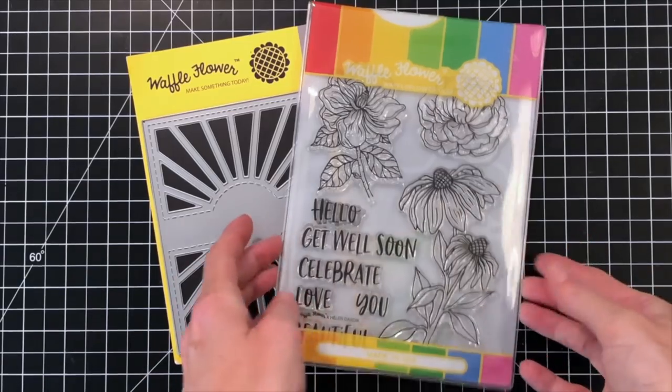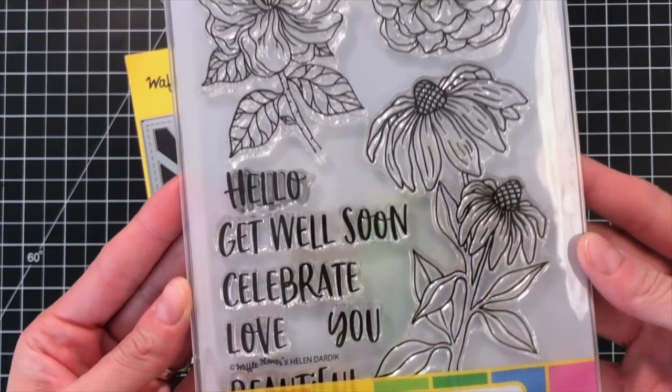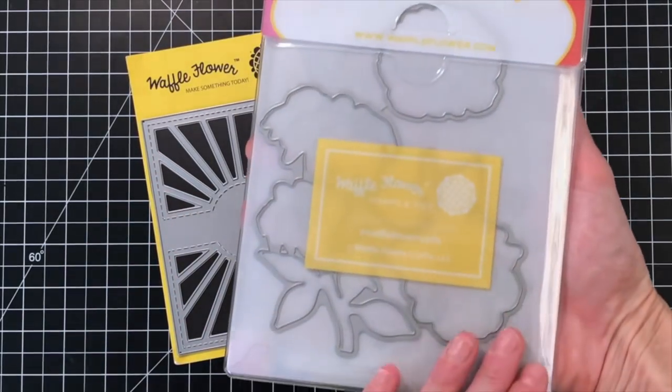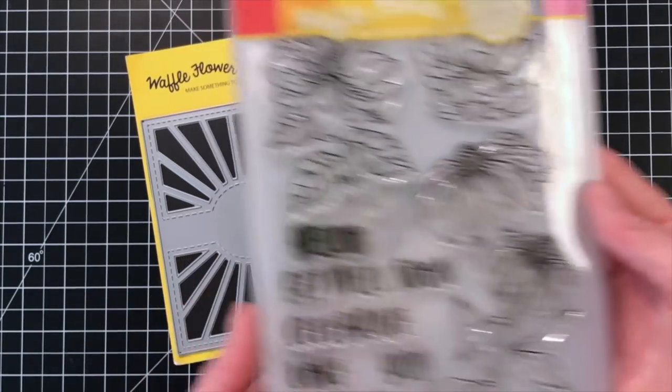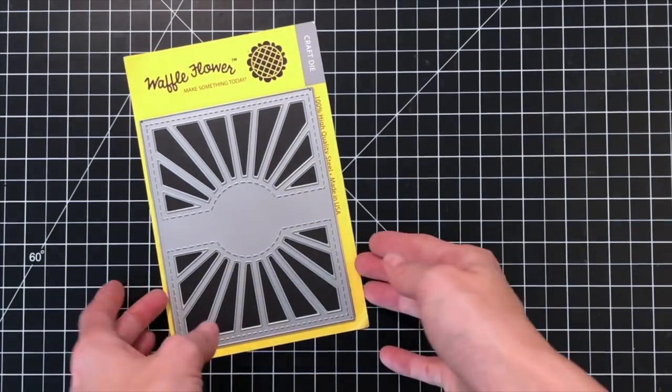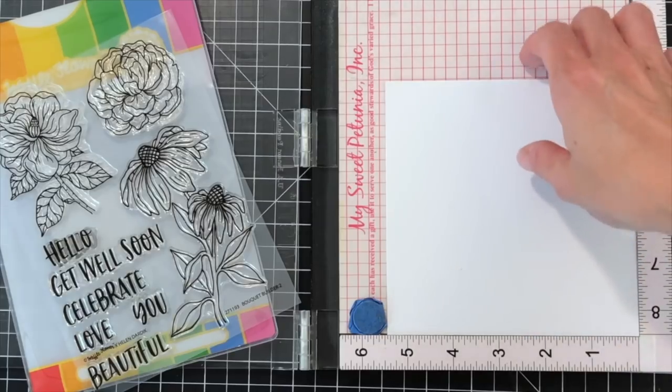These are the Waffle Flower products I'll be using today. This is the brand new Bouquet Builder 2 combo set. It comes with the Bouquet Builder 2 stamp set and the Bouquet Builder 2 matching die in the back. I'll also be using the Sunshine Panel die to create my background. This is a beautiful die that came out in Waffle Flower's May release.